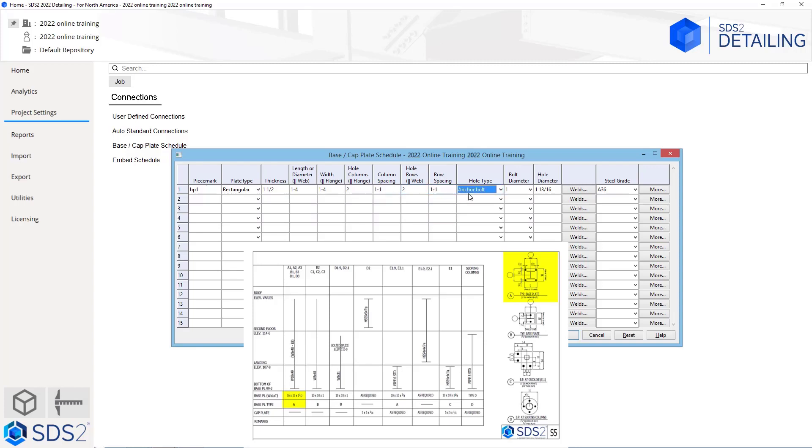Next we are going to specify our hole type. In this case, since it calls out anchor bolts, we will just leave the hole type as anchor bolt. Looking at type A, we can see it is a 1 inch diameter anchor bolt, so we do not have to change that here. We can see our hole diameter is automatically set for oversizing based on the hole type that is set.